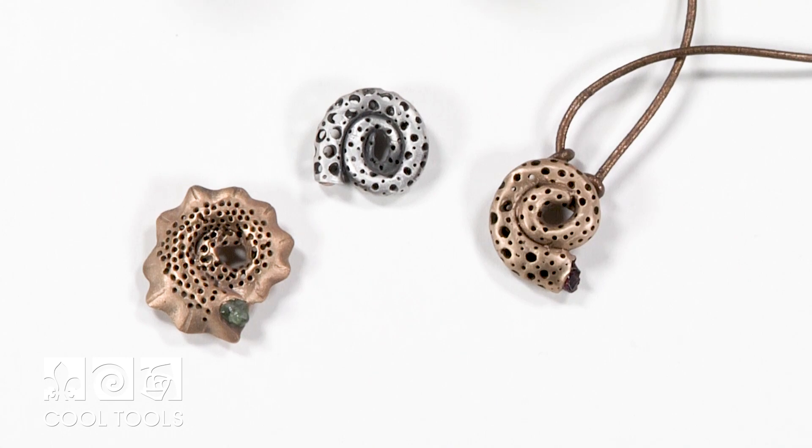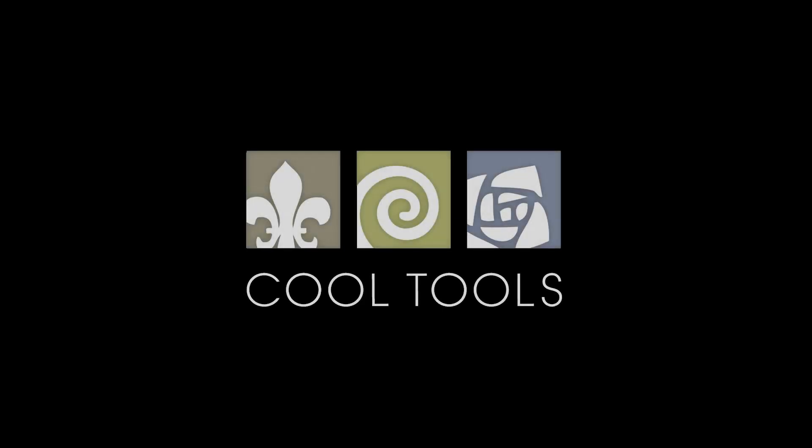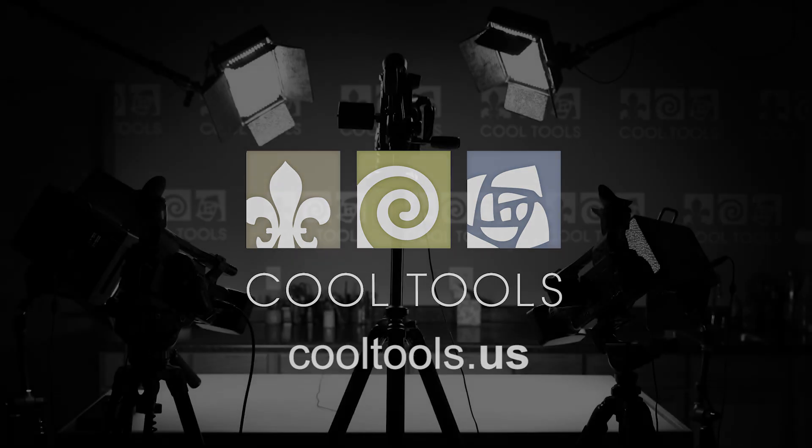The same process can be used for all sorts of projects and all sorts of clays. Visit our learning center at cooltools.us for more cool jewelry making videos. Subscribe to our YouTube channel, like us on Facebook, follow us on Twitter, and be sure to sign up for our email list to be the first to hear about new videos, new products, and other cool stuff from Cool Tools.